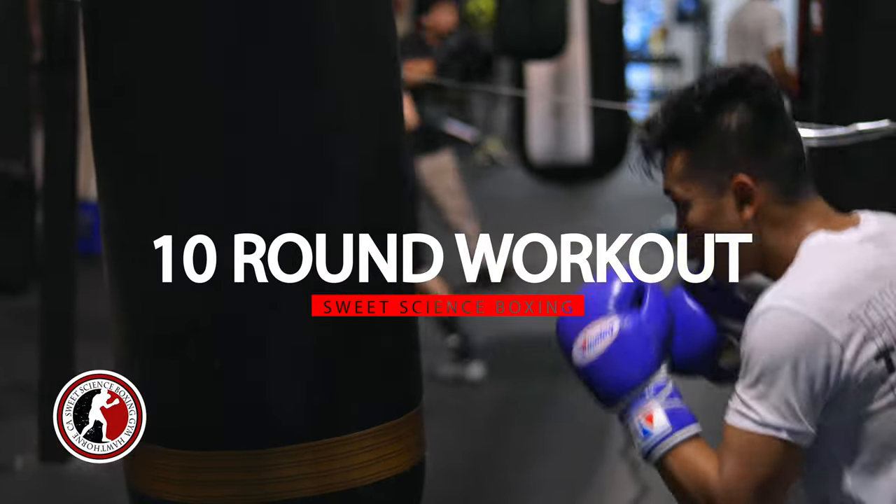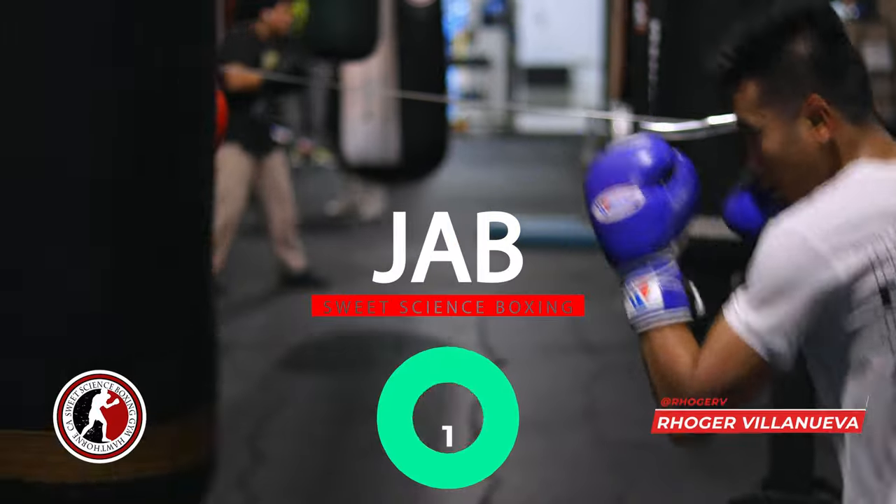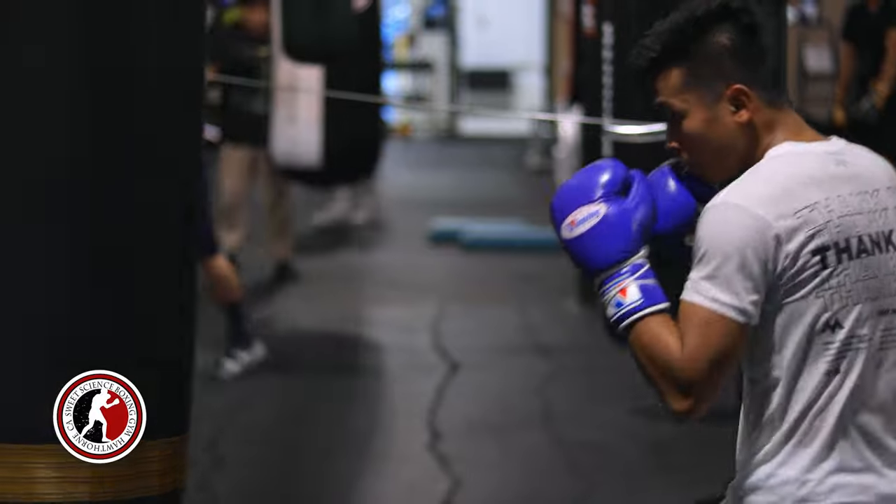I like to start off with working the jab, mainly because that's the first punch you're really going to use in a fight to get your range, to get your speed, to get the other guy's speed.